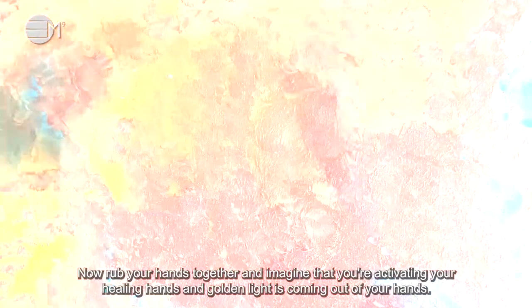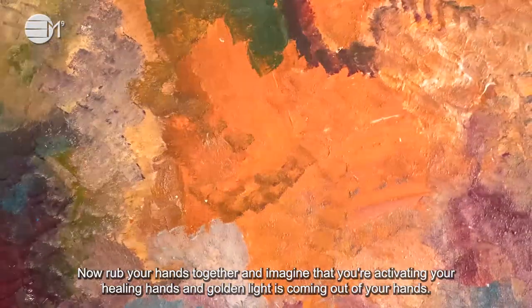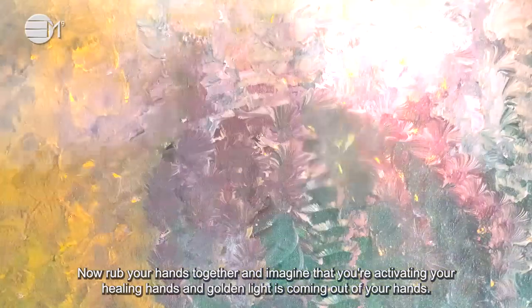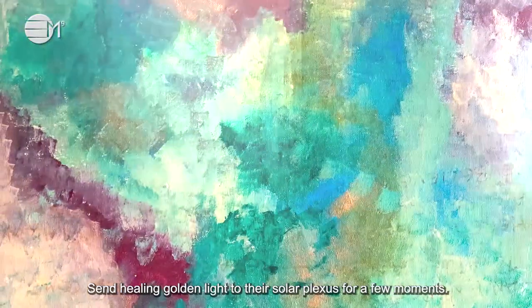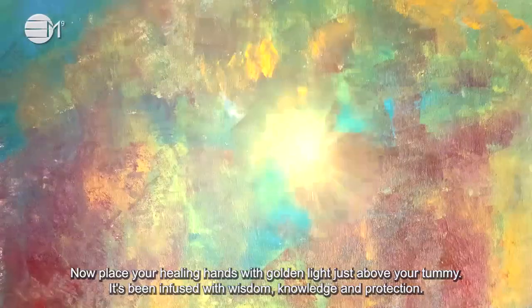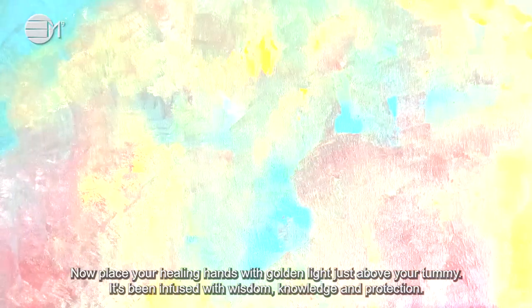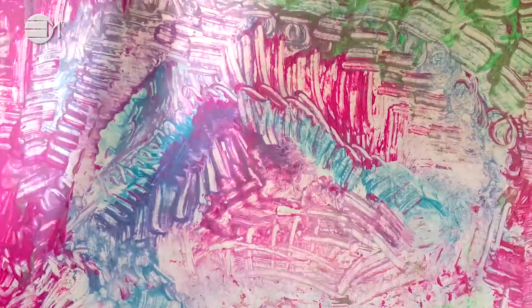Now rub your hands together and imagine that you are activating your healing hand and golden light is coming out of your hands. Send healing golden light to their solar plexus for a few moments. Now place your healing hand with golden light just above your tummy. It has been infused with wisdom, knowledge and protection. Stay here for a few moments.